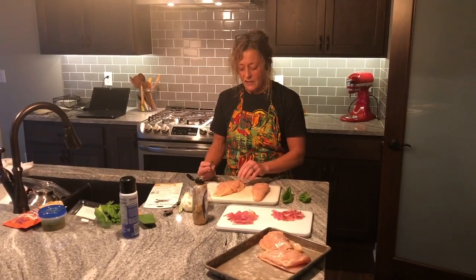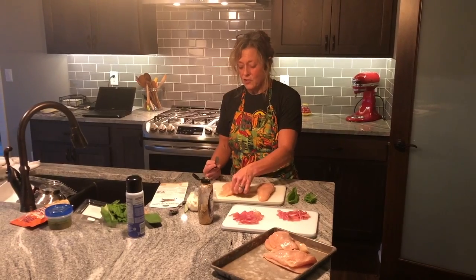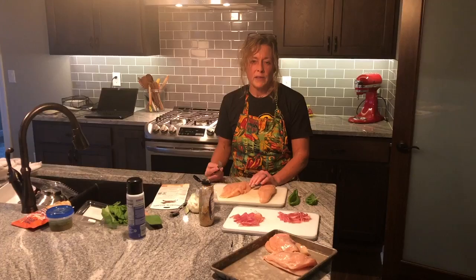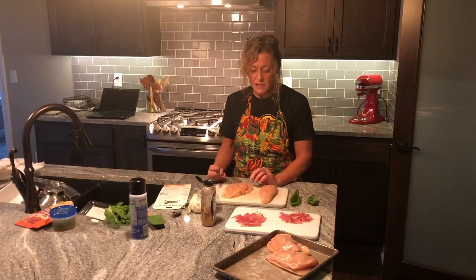Hey guys, hope you're all having a good weekend. Tonight I'm going to come to you with a new chicken dish — one we've not made before. I'm trying to come up with things that maybe aren't always beef and pork, because it tends to be what we migrate to most of the time other than seafood.